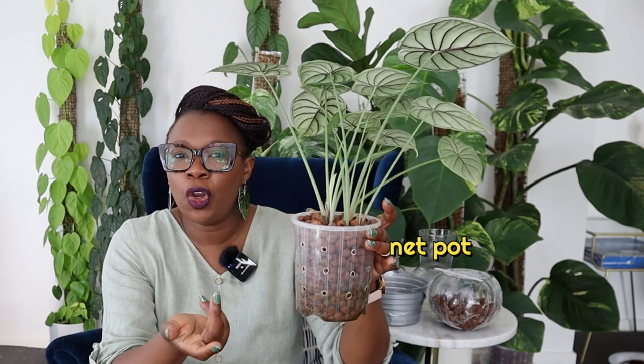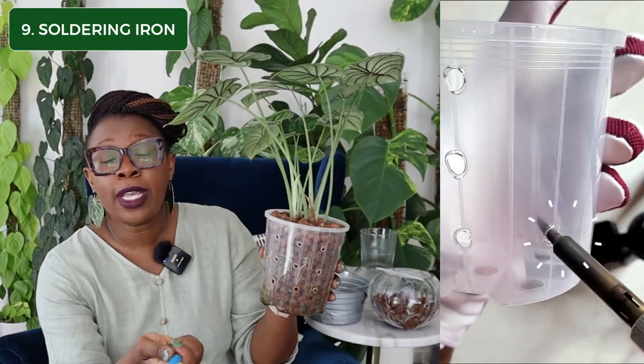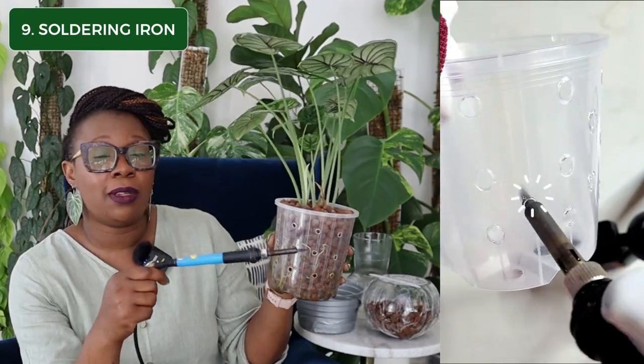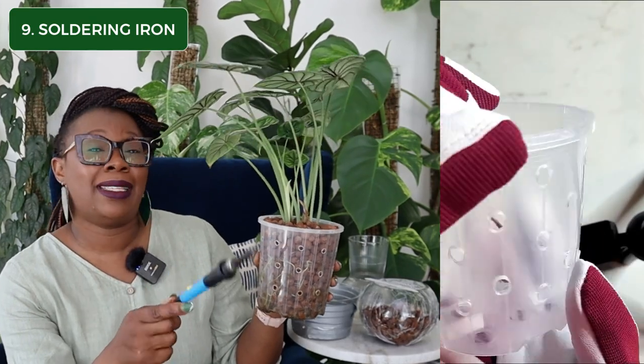Item number nine: I grow my plants in Lekka and I make my own net pots. A net pot is just a fancy term for a nursery pot that has a lot of ventilation holes. I love to use pots that are clear and have lots of holes, and since I can't find ones like this to buy, I make them myself from normal nursery pots using my trusty soldering iron. I do it safely with a mask in a well-ventilated area. This soldering iron allows me to make holes in my nursery pots and so many other things. It is absolutely essential for me, and if you're using semi-hydro, you might need to grab one too.